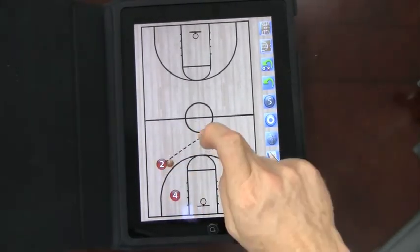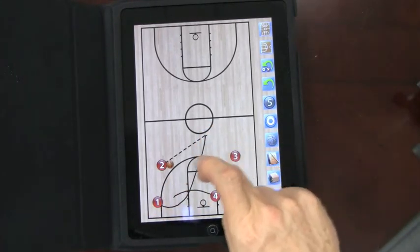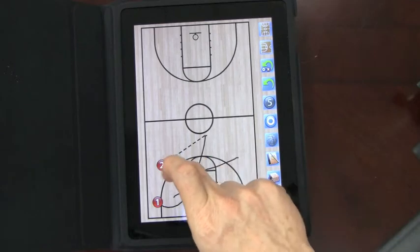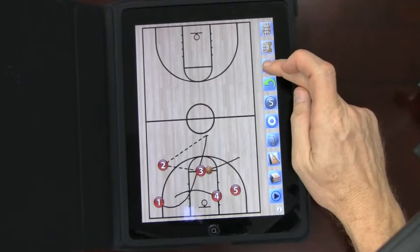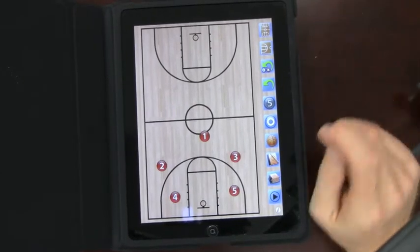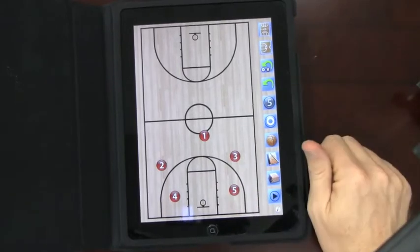Let's pretend we ran a play — we did this cut through — and this time we're trying to throw it to the guy breaking into the elbow right here. If the coach loves that set, you hit this button and it takes you right back to your original set. That's what's really cool — if you're running an offense out of this set, you can do it every time.